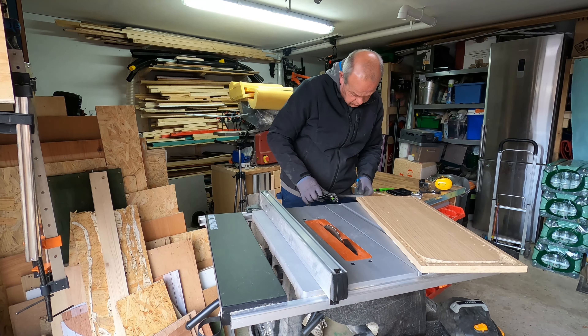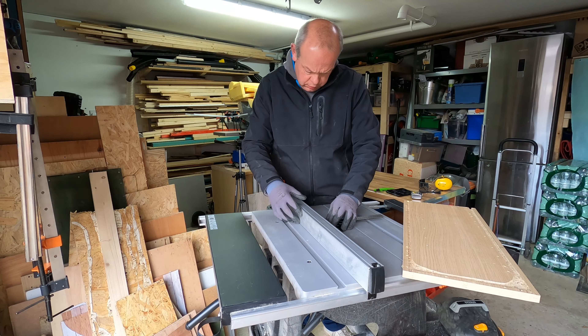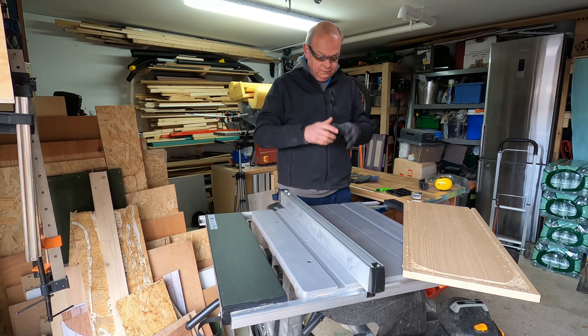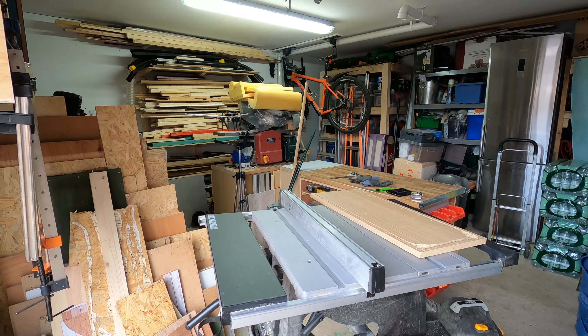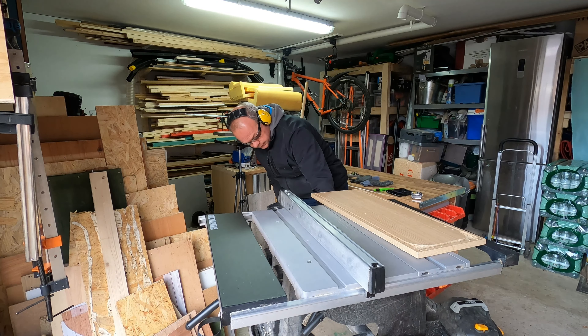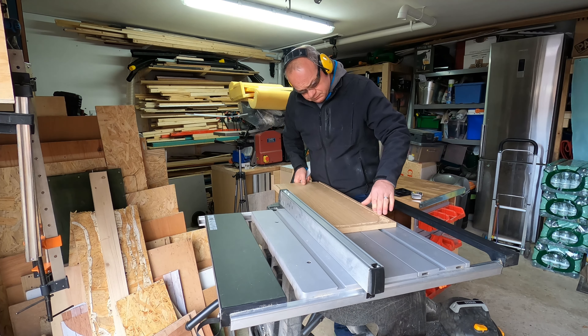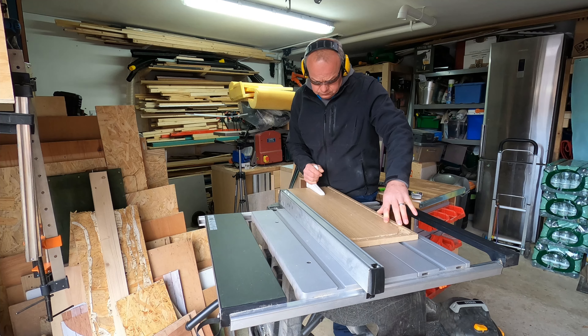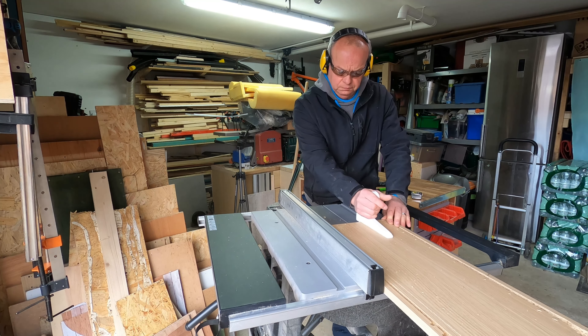When I got the measurements, I first wanted to level up this piece of wood and just take a couple of cuts off the edge to get rid of that horrible groove on the side. So I put it through the table saw — please note I'm not wearing gloves.